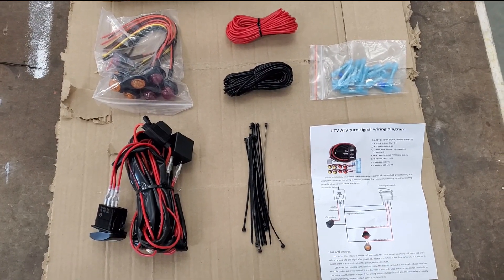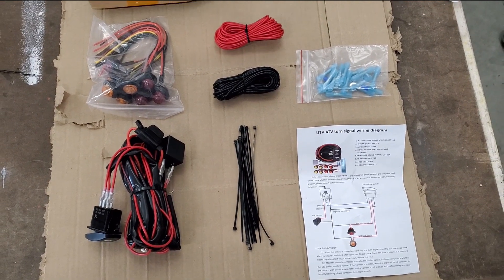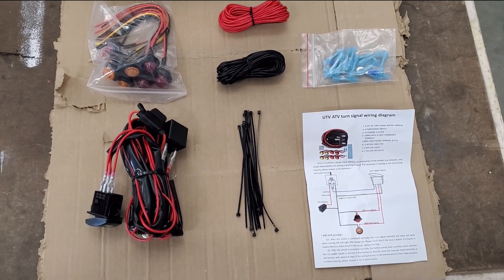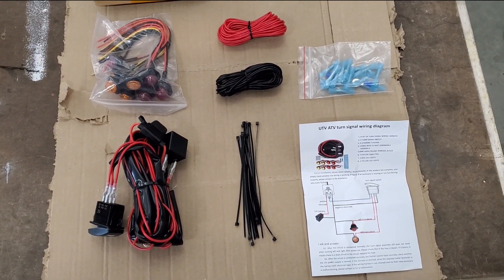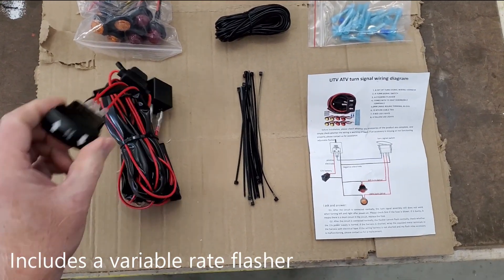Here's another review. This is a generic turn signal kit intended for UTVs. This is just the kit contents: lights, wires, connectors, zip ties, and a harness with the switch.